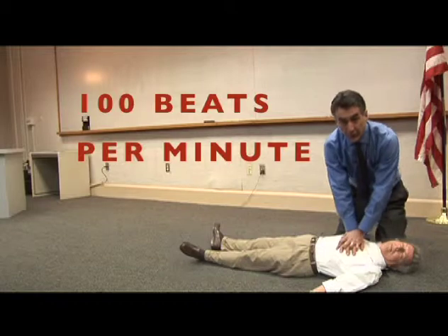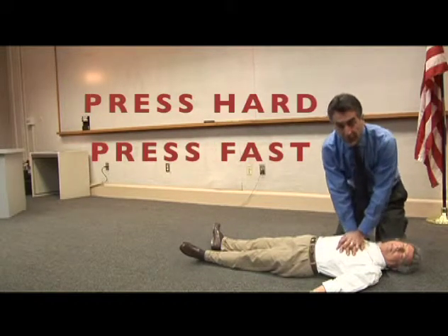The rate is 100, which is pretty quick. But if you think: press hard, press fast, you'll be doing it right. These are all the tools you'll need to help save a life with hands-only CPR.